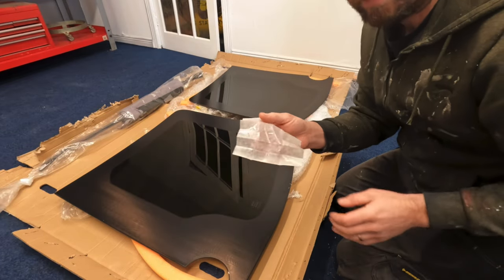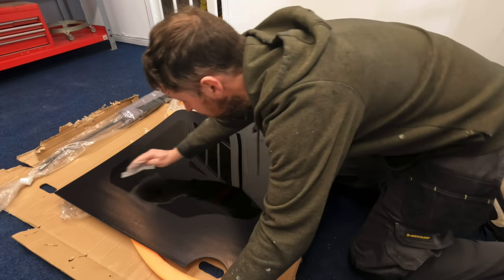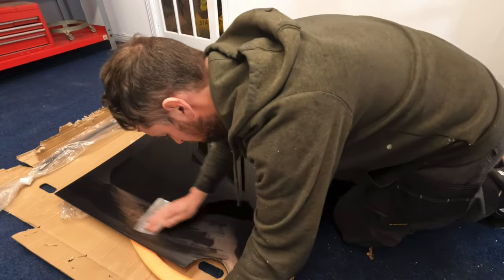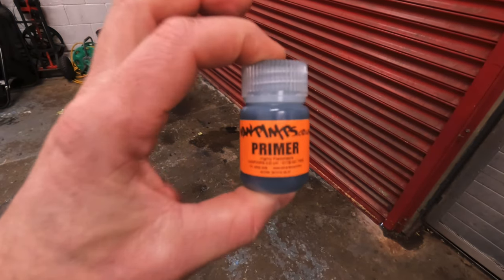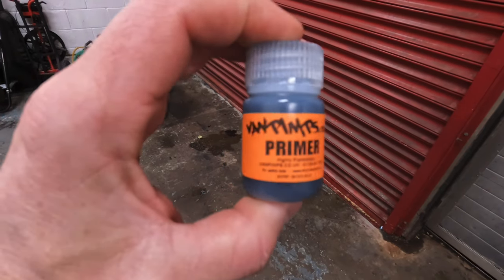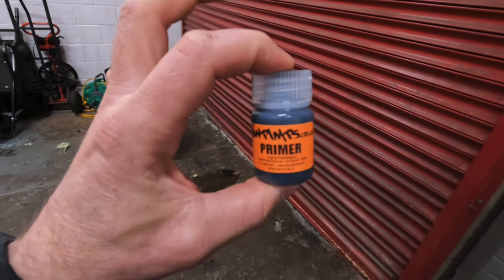This is the glass primer wipe they give you, so you clean the glass and you also clean the panel of the van where the window's going. This is the primer that goes on the window and on the panel of the vehicle before you put the bonder on.